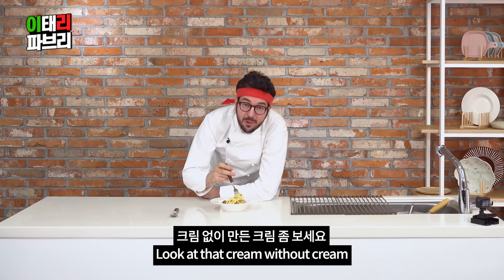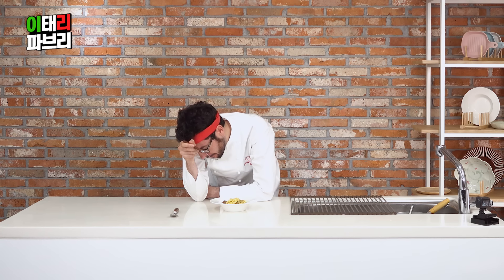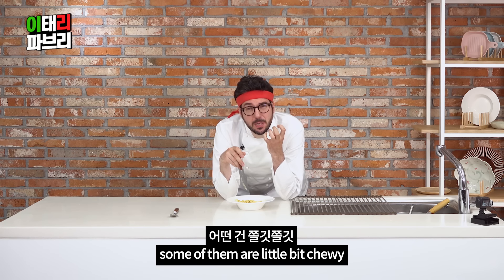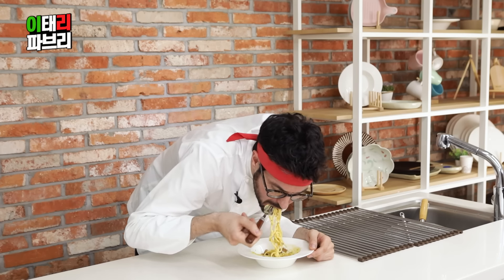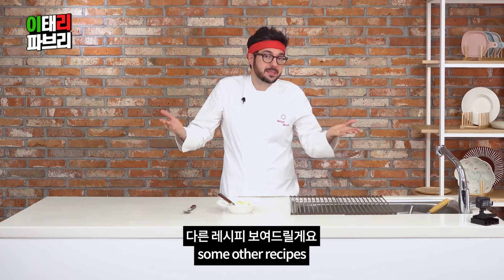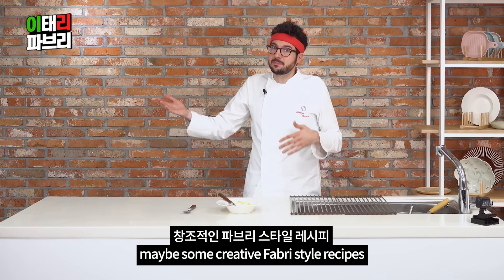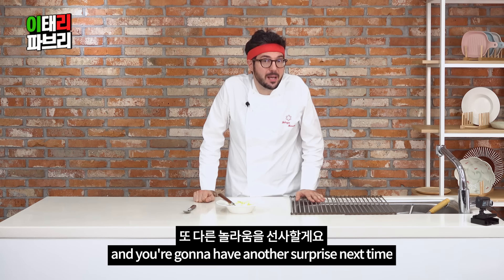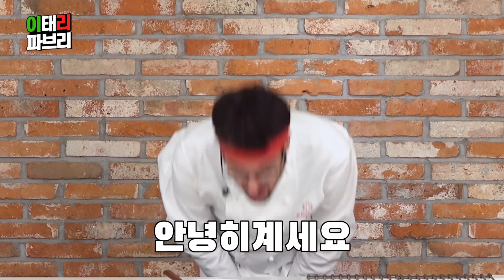Look at the cream without cream — silky, silky here. And crunchy. Some of them are crunchy, some of them are a little bit chunky and chewy. Next time I really want to show you some different recipes — maybe some traditional Italian recipes, maybe some Fabrizio-style recipes. So check it out here and you're going to have another surprise. Next time, 다음에 만나요! 안녕히 계세요! Bye-bye!